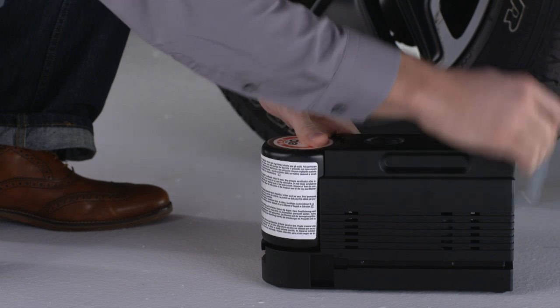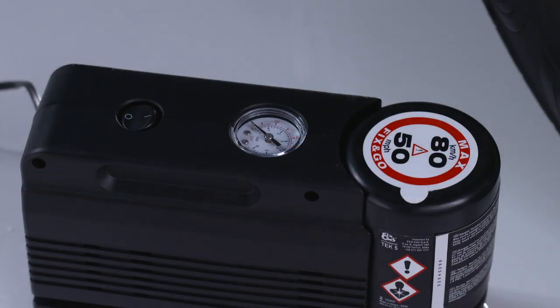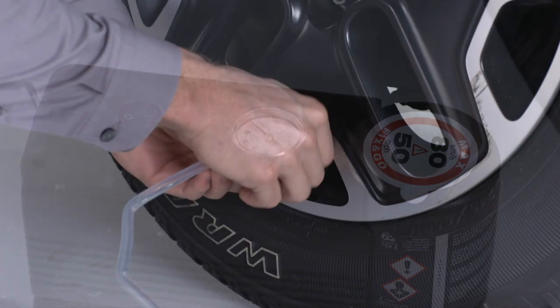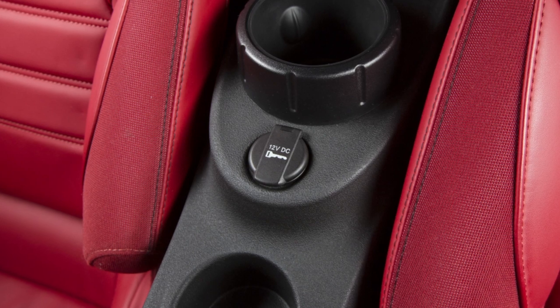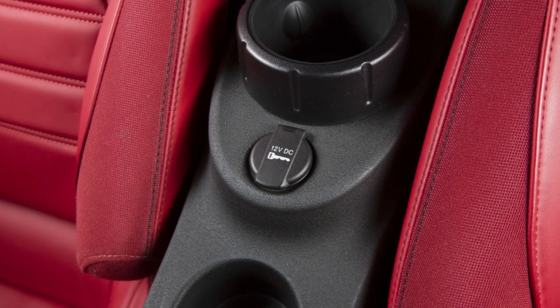Place the kit on the ground next to the flat tire. Make sure the power button on the kit is in the OFF or O position. Screw the clear filling tube to the tire valve and insert the power plug into the vehicle power outlet socket.